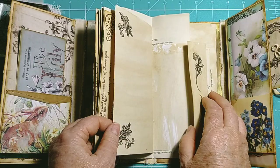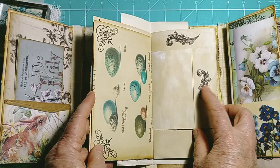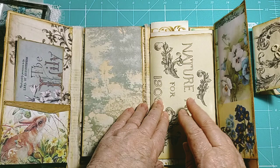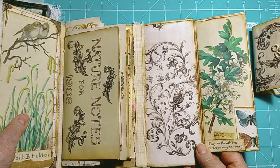Every page is stamped. This is predominantly for writing and you can pop your own little notes in everywhere. There's little pockets everywhere. I'll be sending a beautiful paper bag along with this one filled with goodies for you to play with as you like, and that was the title page of the Edith Holden book.